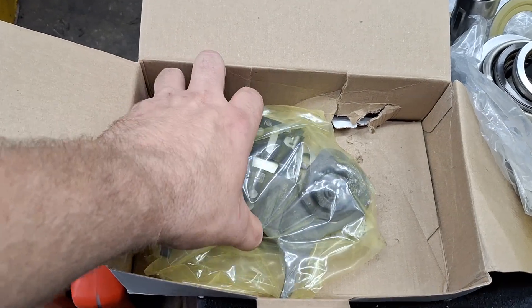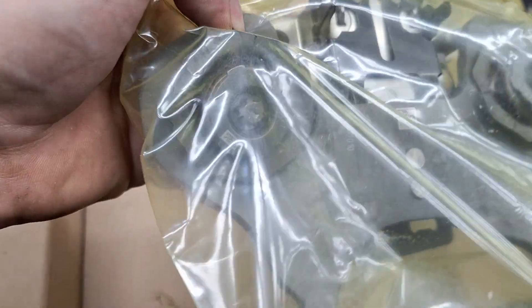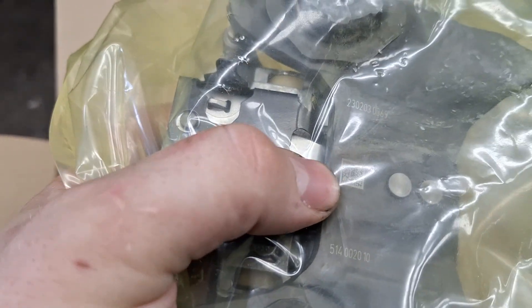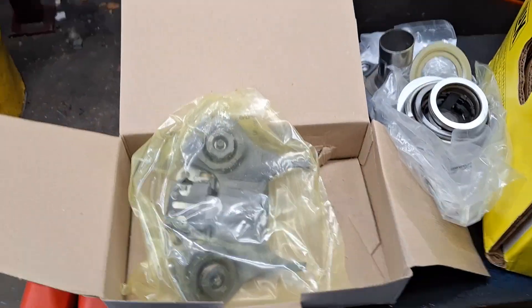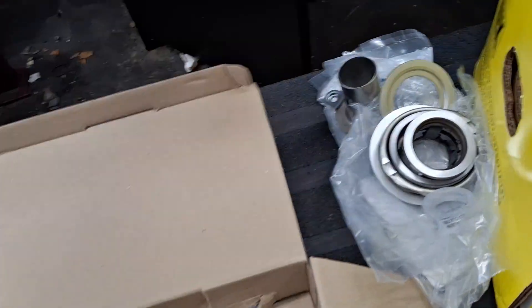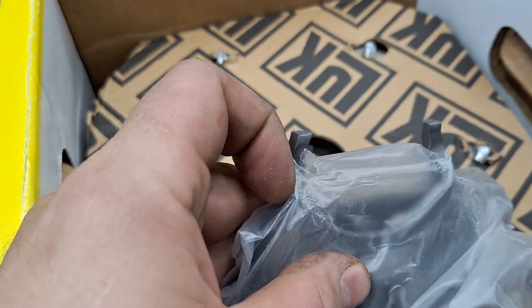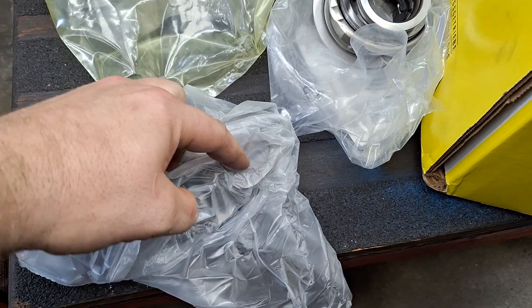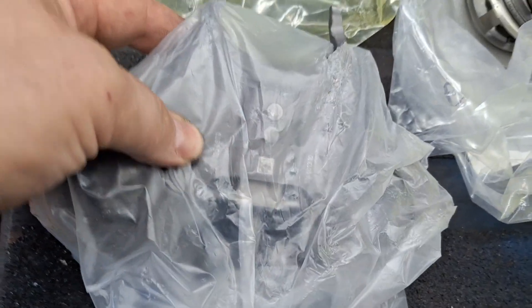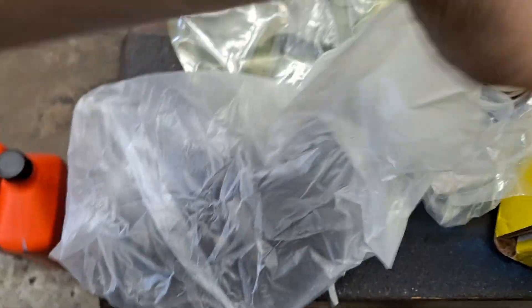So far very impressed, which is what I was expecting out of a Luk kit. Here's the A fork — it does appear to be OEM and not aftermarket. I can tell because of the writing and the tag on it, which I see on OEM parts and not aftermarket. I don't see the B fork in this box — maybe it's in another one. There it is; the B fork is in good condition.